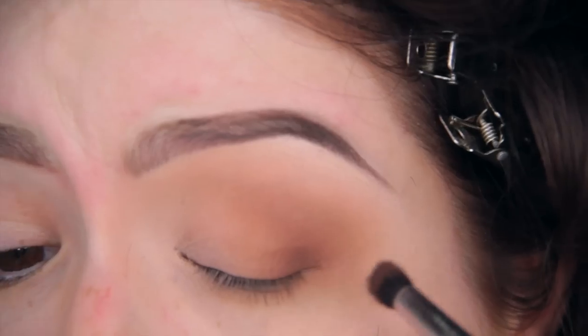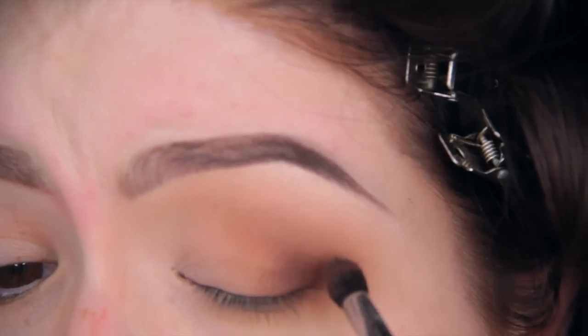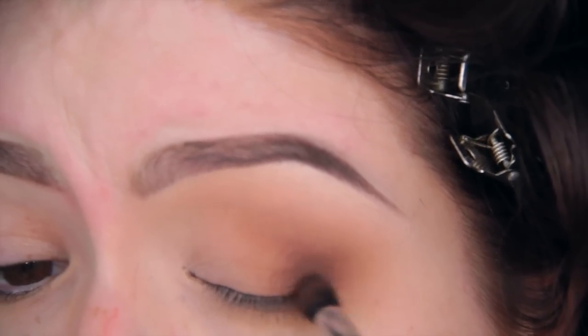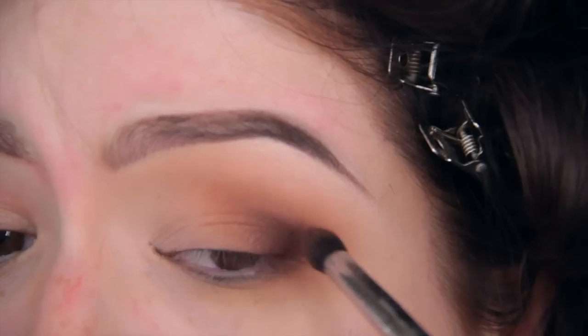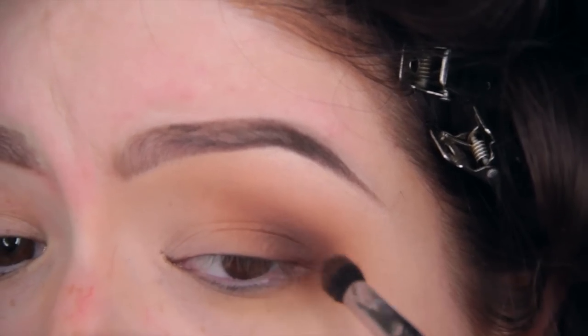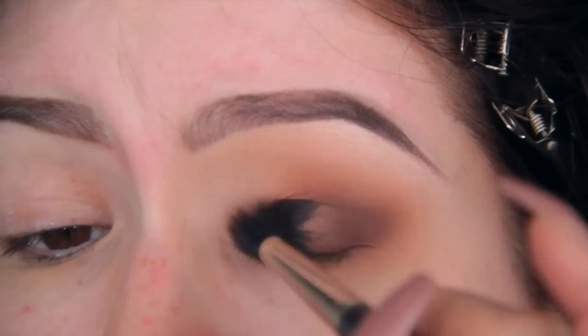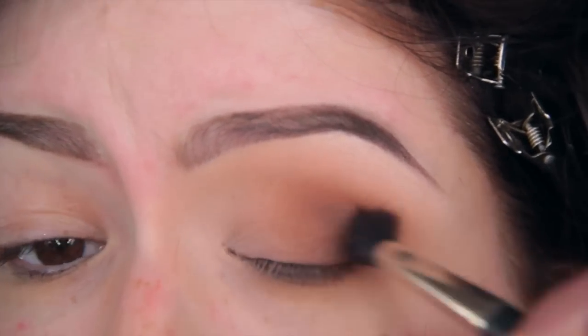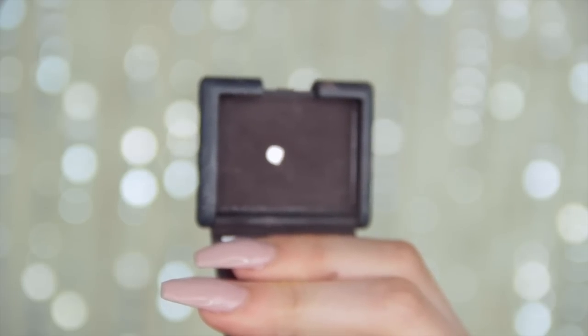Now I'm taking Brown Down eyeshadow from MAC on an even smaller, more tapered, more pointy brush from Sigma. I'm going in the same outer-corner motion, but I'm just not going up as high as I went with Saddle, and not nearly as high as I went with Always Sunny, and then I blend them together with a fluffy brush.